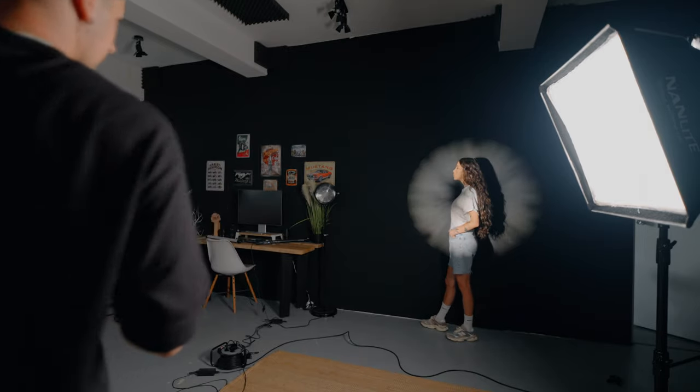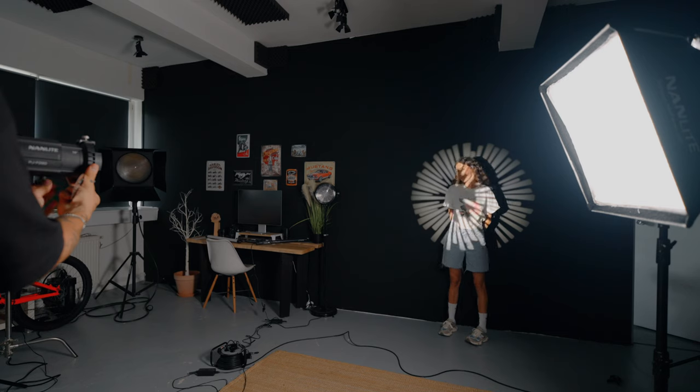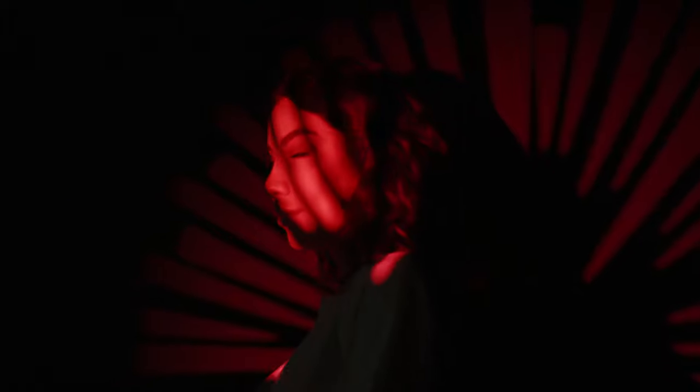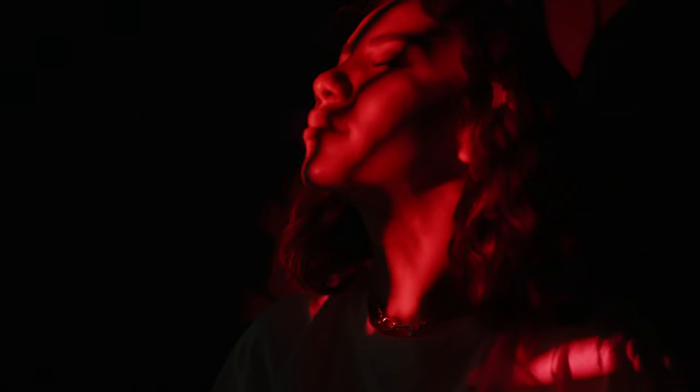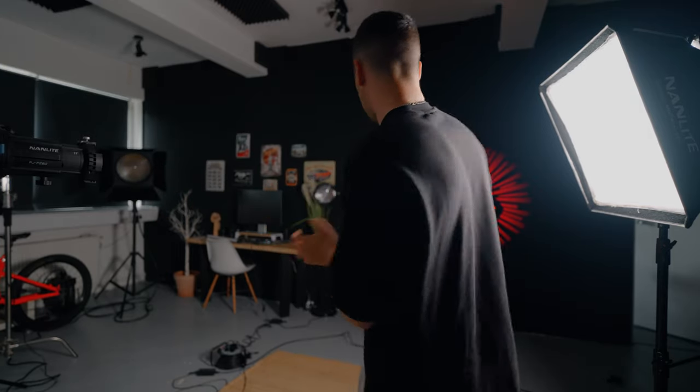If I want to create something more interesting and different with my background, I can add gobo filters inside the projector lens and create a different kind of form on the wall. I'll try with this one — adjust the focus — and as you can see I can create something really interesting. Or I can add a blinds filter to make it look like it's night and the light comes through the window.